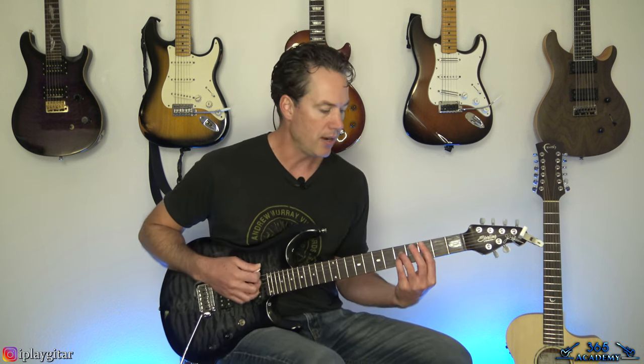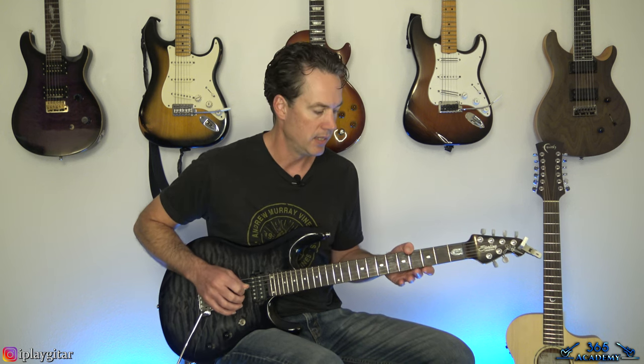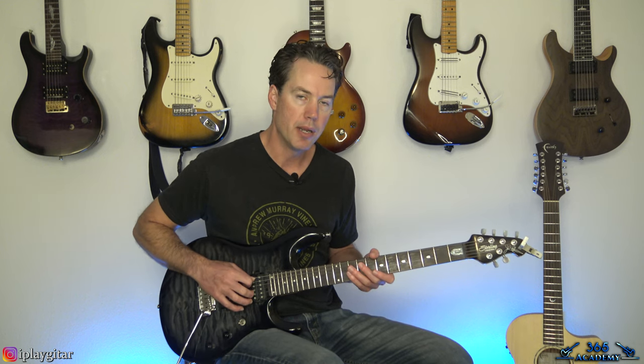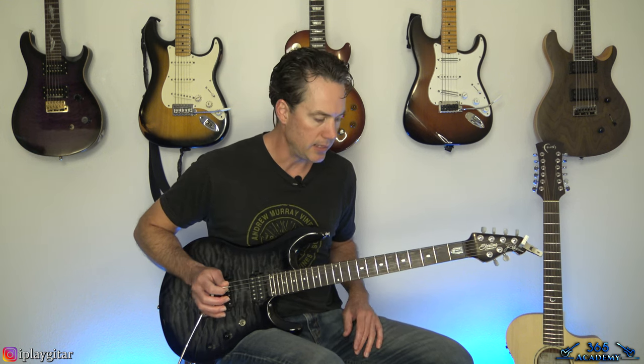I'm tuned down a half step to E-flat standard, or D-sharp standard — whatever you want to call it. Every string down a half step: E-flat, A-flat, D-flat, G-flat, B-flat, and E-flat. Or if your tuner reads sharps, it's going to be D-sharp, G-sharp, C-sharp, F-sharp, A-sharp, and D-sharp.